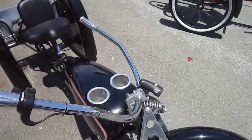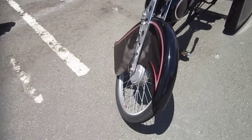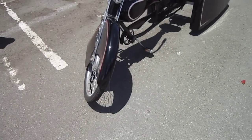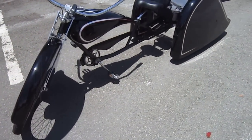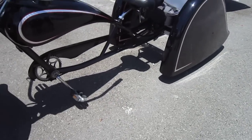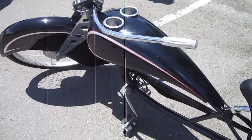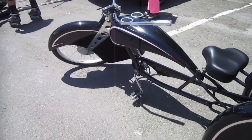Loving these dual drink holders here, the fenders are pretty incredible, that front fork is something else too. He's got a little drivetrain all up underneath there, nice saddle, pretty reclined, easy going. Custom pinstriping and silver work.